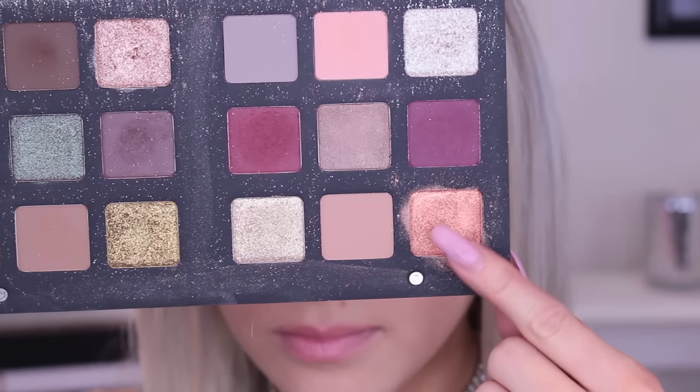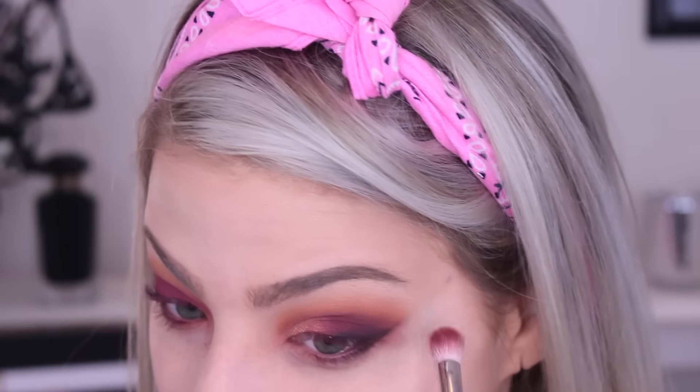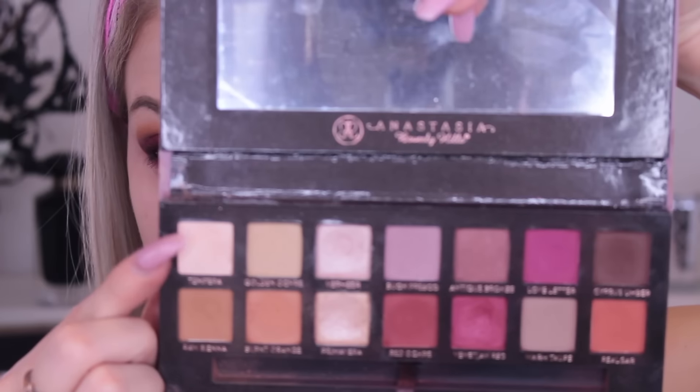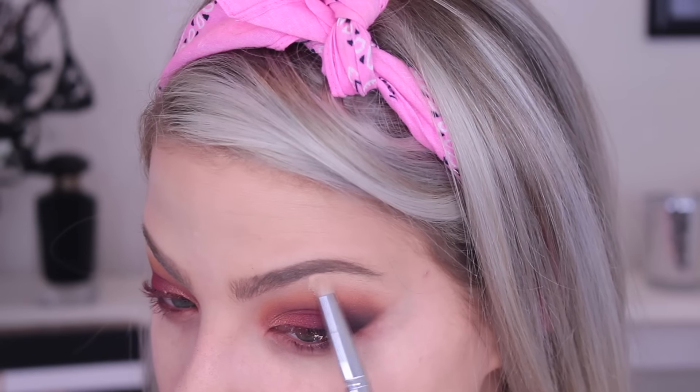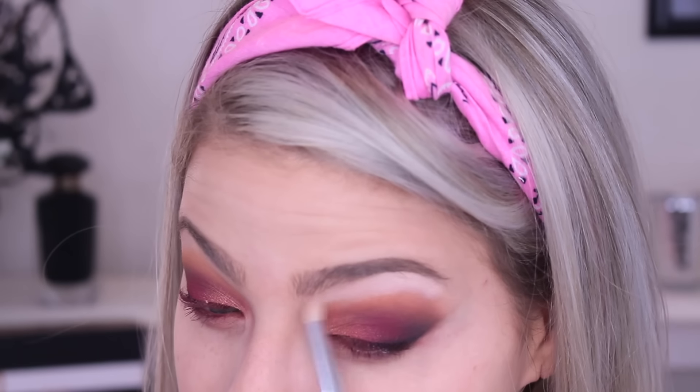Now I'm taking my Natasha Denona star palette — it's extremely expensive, so don't worry if you don't have it, just find any rose gold eyeshadow. I'm spraying it with setting spray to give it more pigment. What I like to do is put my brush in the eyeshadow first and then spray it, because if you spray it first you can ruin the eyeshadow. I actually used my Smashbox setting spray, but you can use Fix Plus. I'm blending that onto my eyelid and then blending the red cranberry color into it. Now I'm deepening up that black again, then taking a color called Tempera — a neutral vanilla shade — and applying it under my brow bone and blending that out.